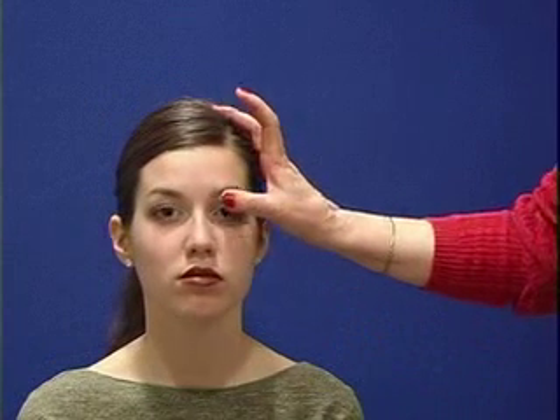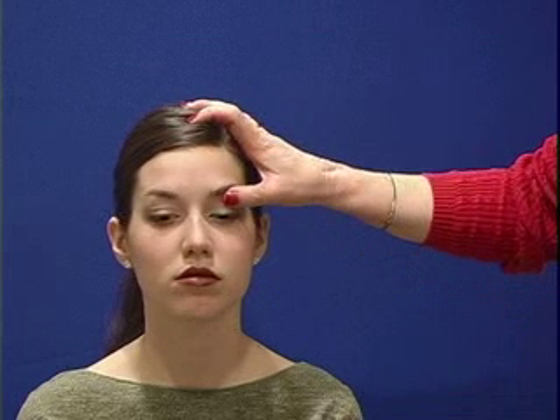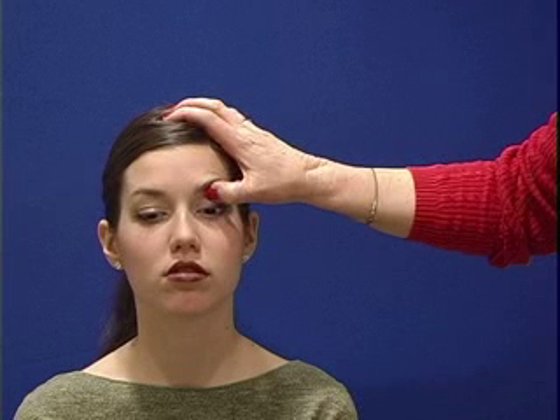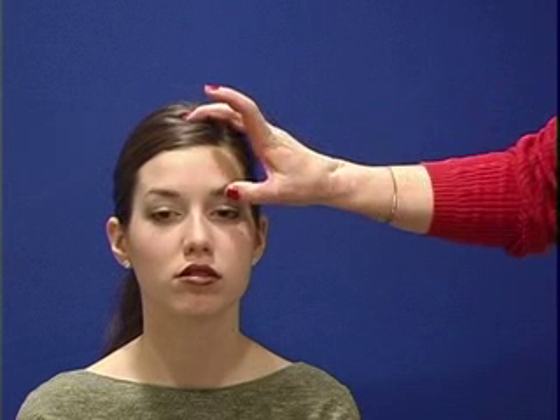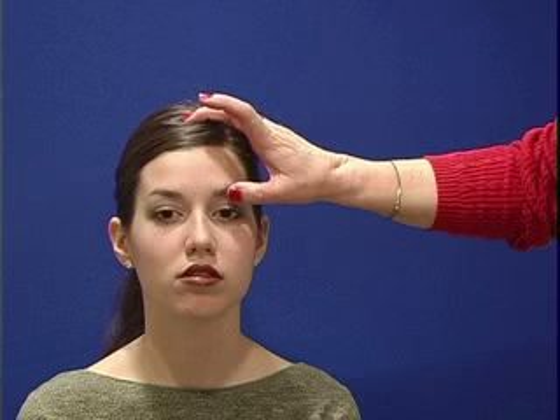To examine the frontal sinus, what I want to do is to go under the eyebrow on the brow bone, and I'm just going to push in and push up and ask you, do you feel any discomfort? No. And although the sinus is up here, the way that we palpate it again is by going under the brow bone, pushing in and pushing up.